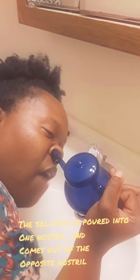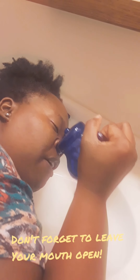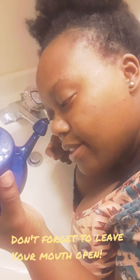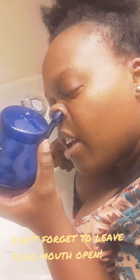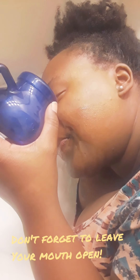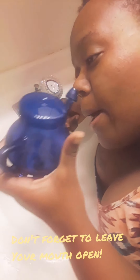At the very end of the whole neti pot session, don't pinch your nose — just blow it very lightly. Now doing the other side: put it on your nostril, hold your head to the side, open your mouth, and pour. Remember to suck up a little bit at the end. And I'm finished with the neti pot.